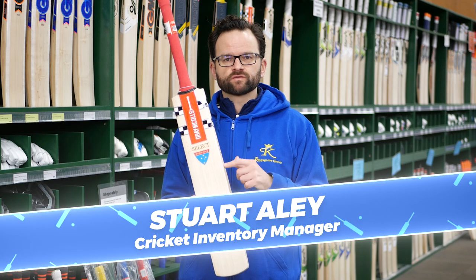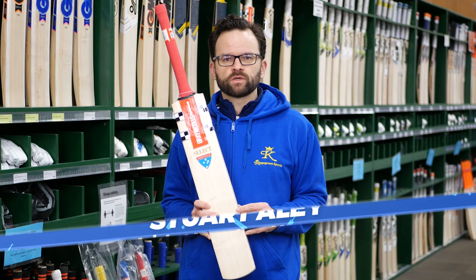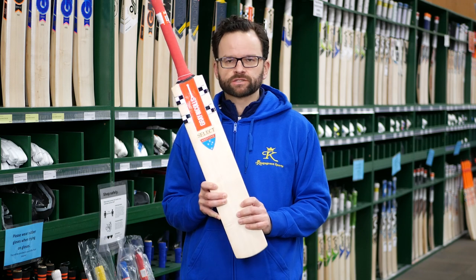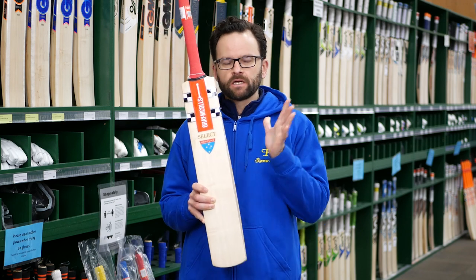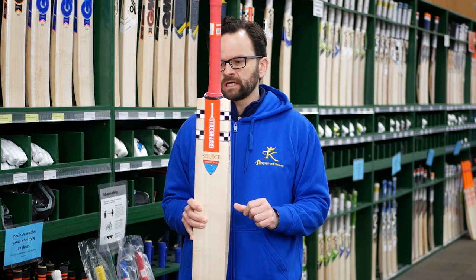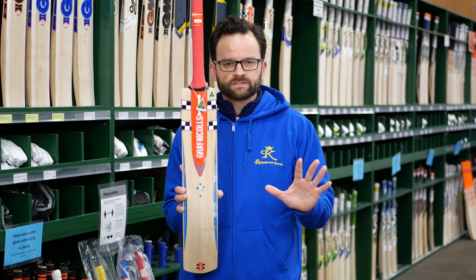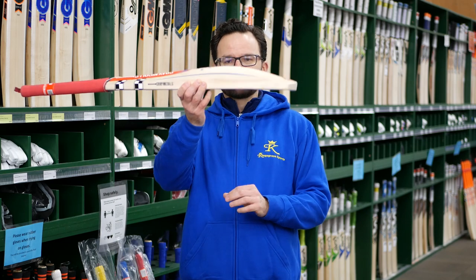Grainicles Select, brand new for season 2021-2022. When we saw this, we knew we had to put it in the range. These are fantastic. Brand new handmade model in the Grainicles range, handmade down in Melbourne. So you've got that great Aussie made sticker. These things are absolutely brilliant.